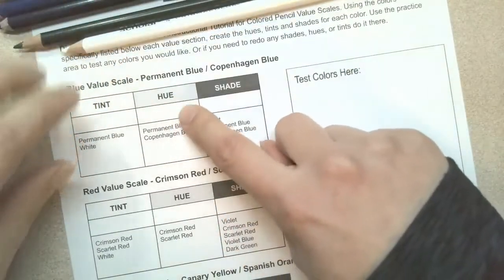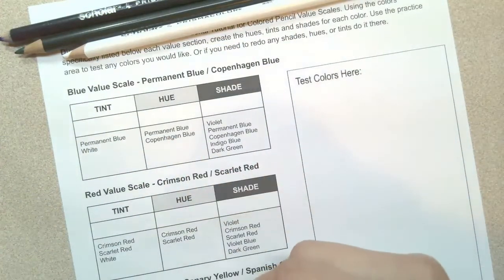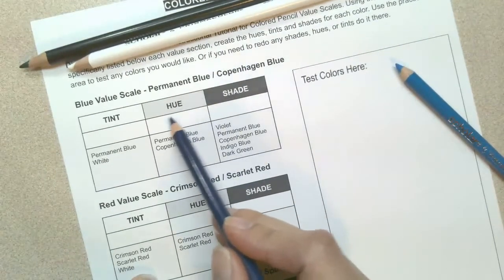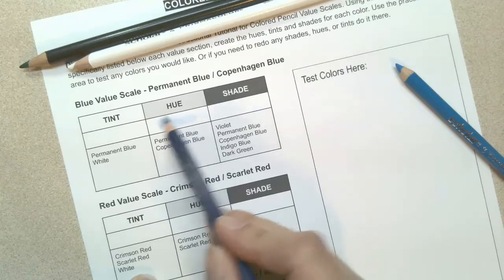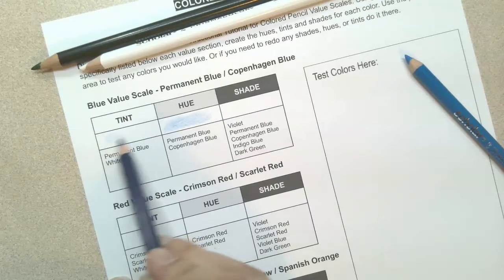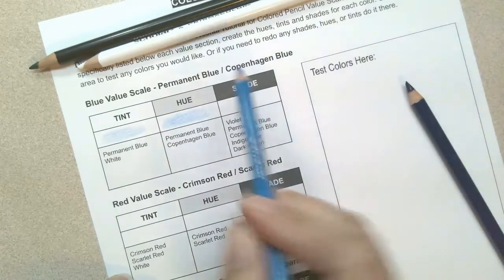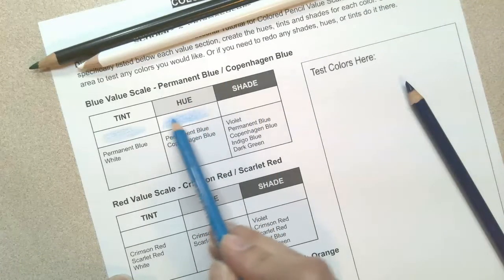Let's start with the hue. We're going to try and create a unique blue. The first two colors we need are permanent blue and Copenhagen blue. When you're creating the hues, you don't necessarily need to put one or the other down first. What I like to do is create the hue and the tint kind of at the same time, because the main difference between the hue and tint is that we add white. Shade is best to do separate because you would create this color in a different order.